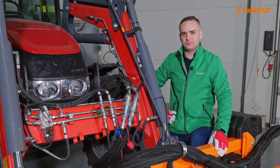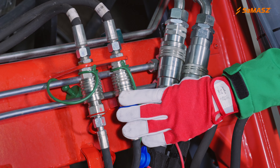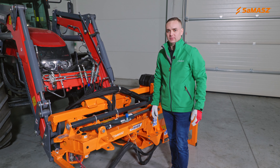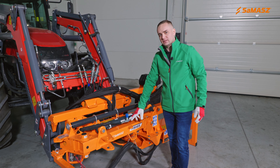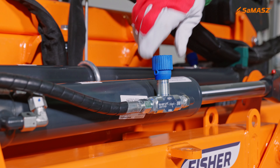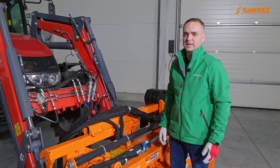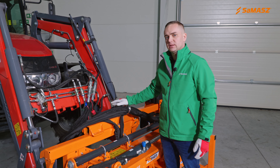The presented set requires two hydraulic sections. The first one is responsible for movement of hydraulic cylinders, and the second one is responsible for the head drive. The cylinders have a choke valve that regulates their speed, unlike the PT head.